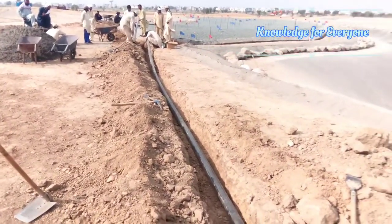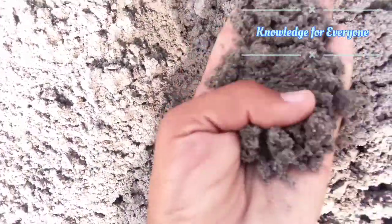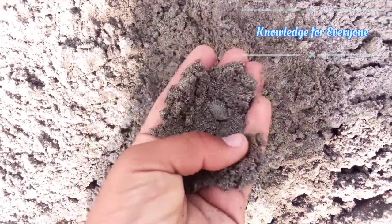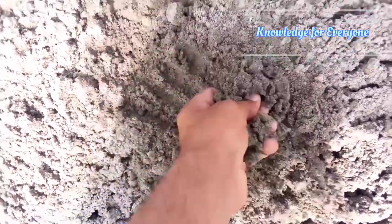Let me show you the loop. First of all, here is the sand. This is the sand which we will be using with our irrigation lines for filling. There is a little bit of debris, as you can see here, but the rest is fine.